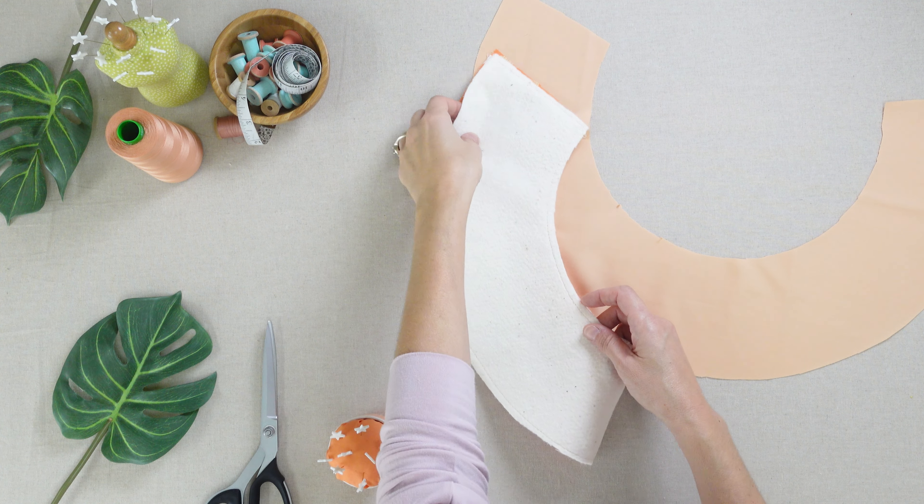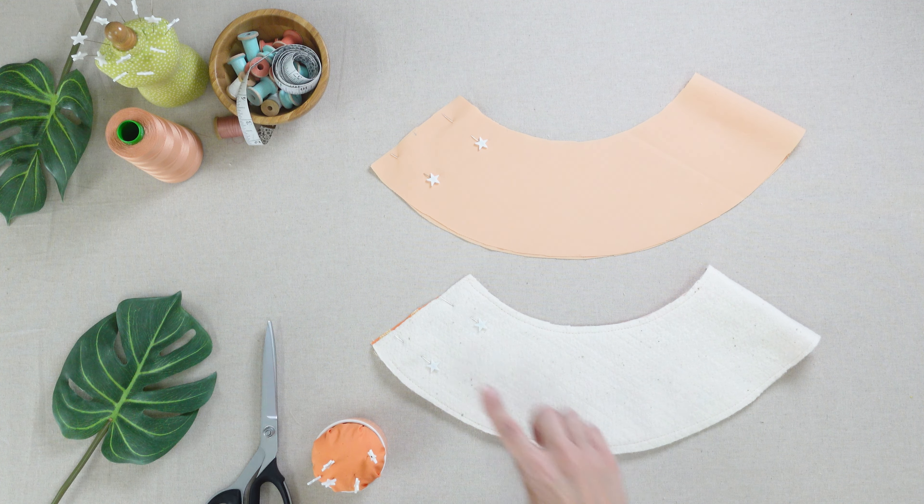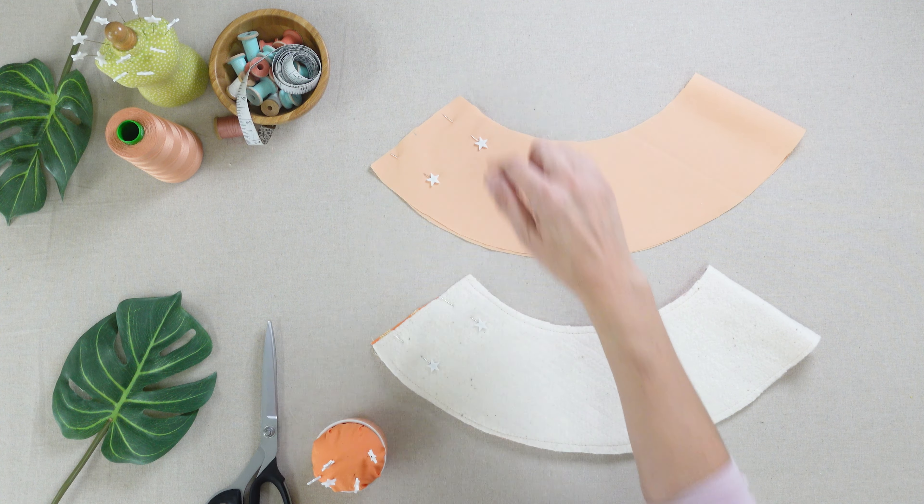Fold the brim in half and sew the short edge at 1 1/4 inch. Now fold the brim of fabric B the same way and stitch the short edge at 1 1/4 inch.